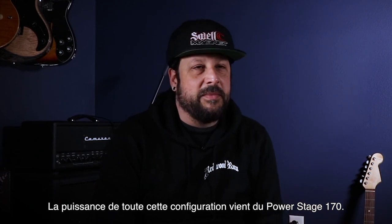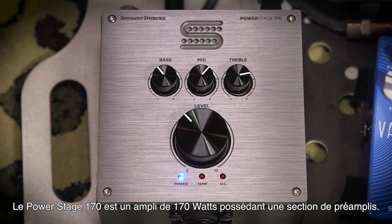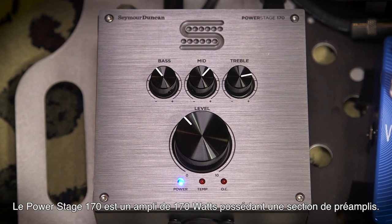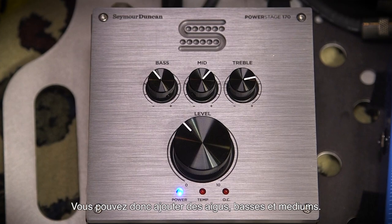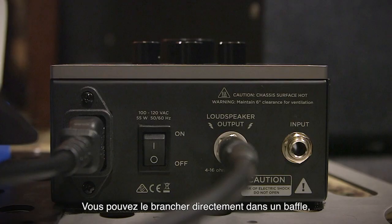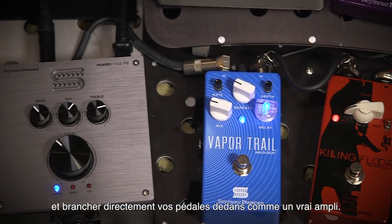The power of this whole setup comes from the Power Stage 170. The Power Stage 170 is a 170 watt power amp. It has a preamp section in it so that you can add treble, bass and your mids. It plugs right into a cab and you throw your pedals out in front of it and it's just like an amp.